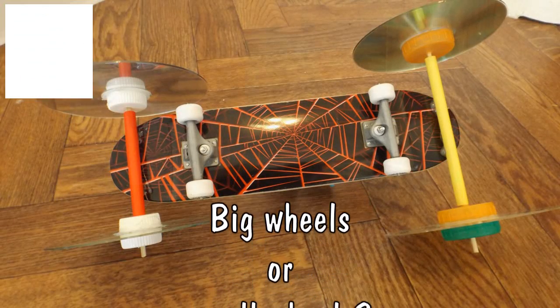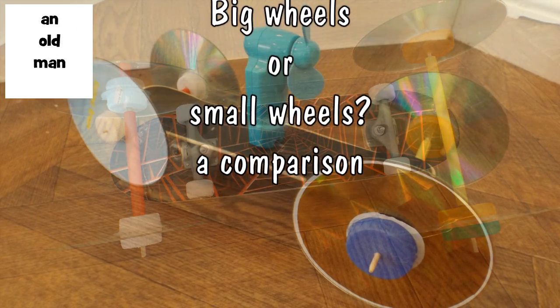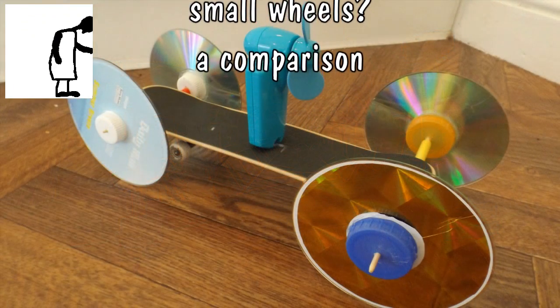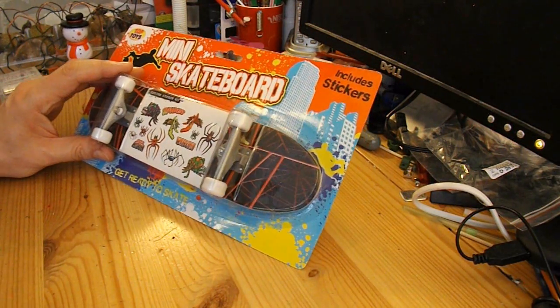Hi guys, I've been to the bargain store again today and spotted this mini skateboard. I thought maybe I could be lazy and see if I can make that into a fan-driven car.